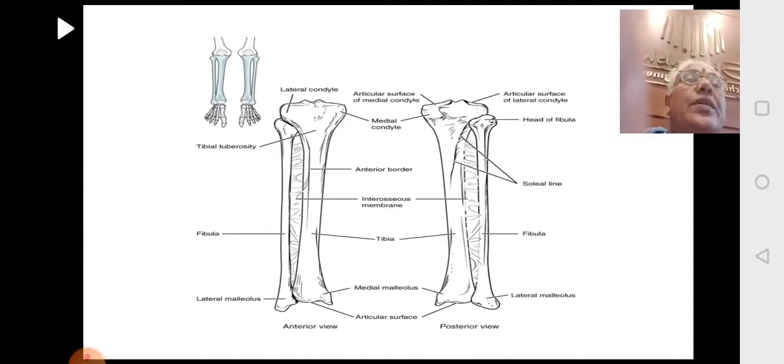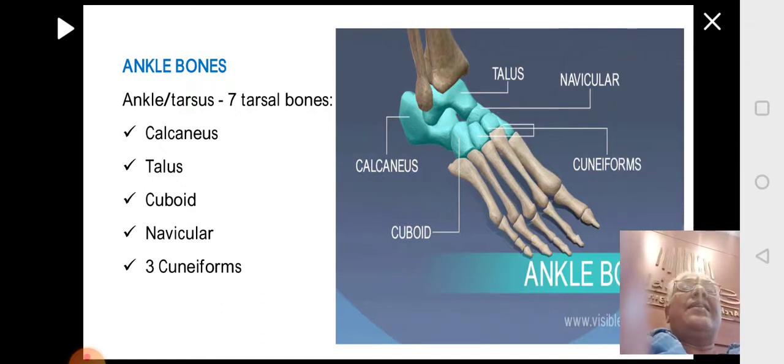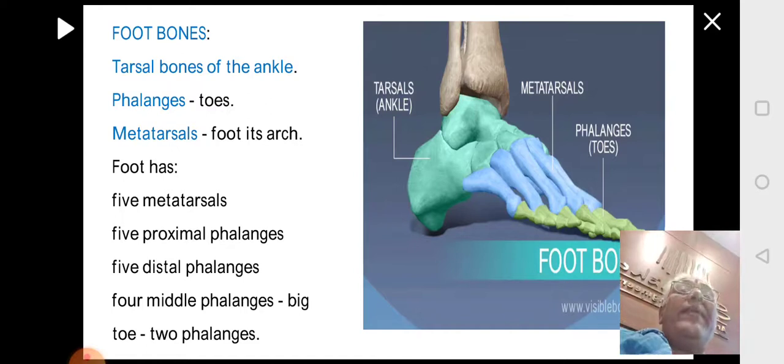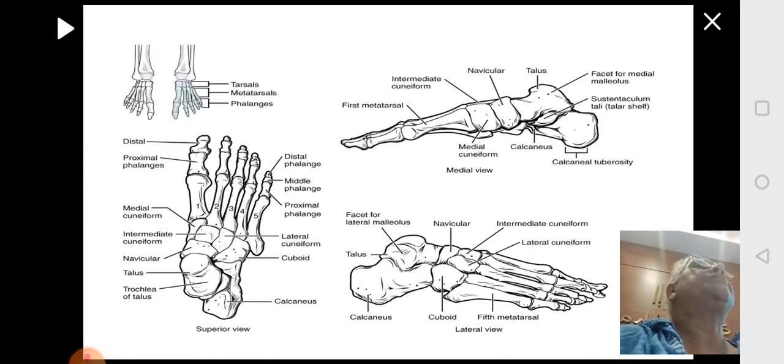With this, the bones of the leg — tibia and fibula — and the thigh — femur — are completed. While the ankle and foot bones are not required in this syllabus, briefly: in the ankle region there are seven tarsal bones — calcaneus, talus, cuboid, navicular, and three cuneiforms. The foot has metatarsals forming the arch, and the toe bones are called phalanges — five proximal phalanges, four middle phalanges, and five distal phalanges (the big toe has only two phalanges). Together the tarsals, metatarsals, and phalanges form the foot region.